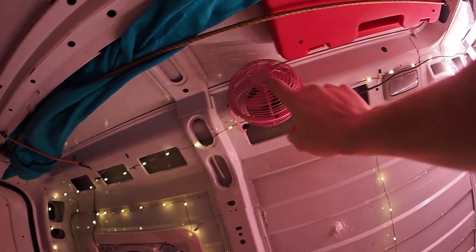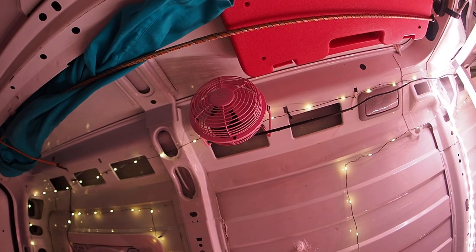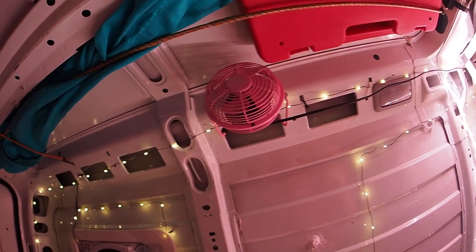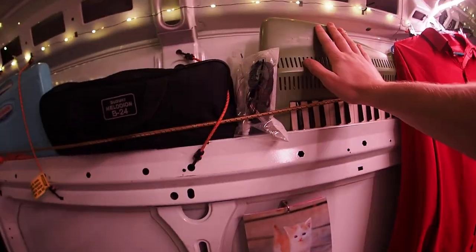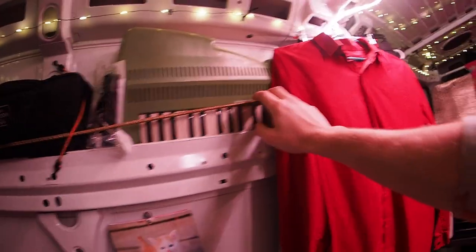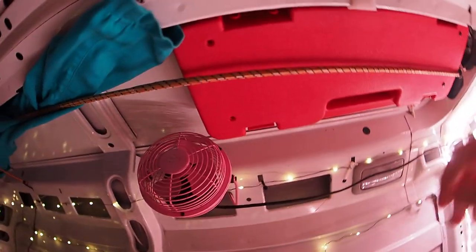Got a little personal fan for when it gets too hot to sleep. Having a breeze on my face is kind of nice during the summer. And I have all these instruments — a flute melodica, they call it a Suzuki Andes, a bass melodica, glockenspiel, a plop dulcimer thing, and another melodica.